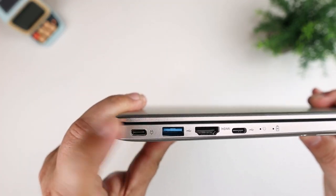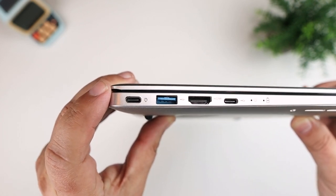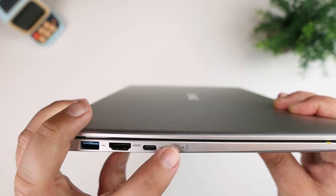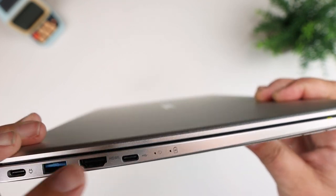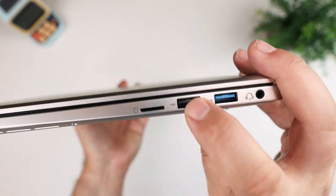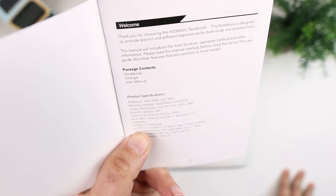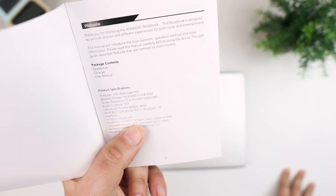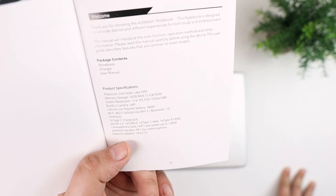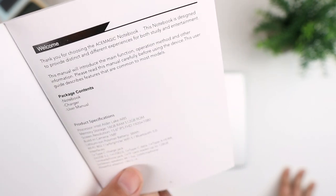On one side you have a USB-C port for power — you can likely also use it as a data USB-C — plus an HDMI port and another USB-C. On the other side there's a compact flash card reader, two USB ports, and a headphone jack. In total: two USB 3.2 ports, one USB 2.0 port, one Type-C data port, one HDMI, and a flash card reader supporting up to 128 GB. Stereo speakers are 1.5 watts each, and there are two microphones.